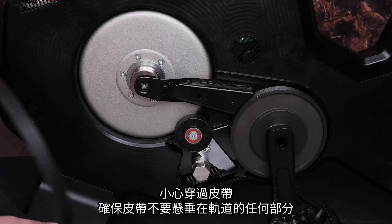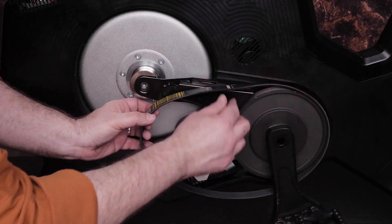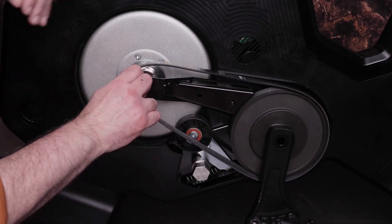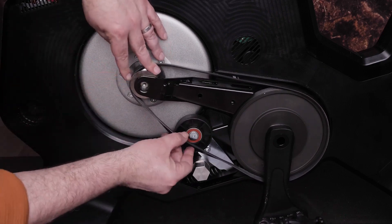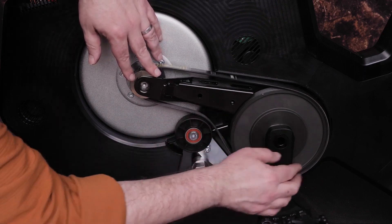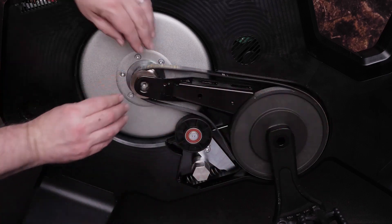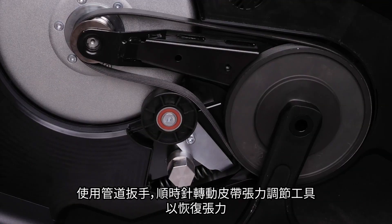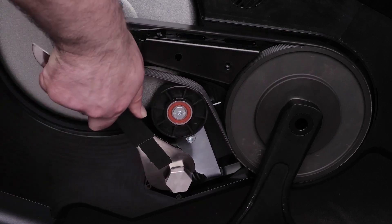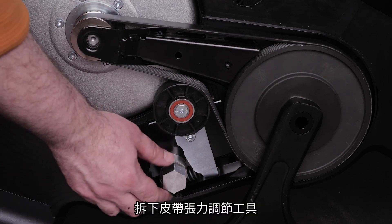Carefully thread the belt, ensuring it does not overhang on any part of the track. Restore tension by turning the belt tension tool clockwise using the pipe wrench. Remove the belt tension tool.